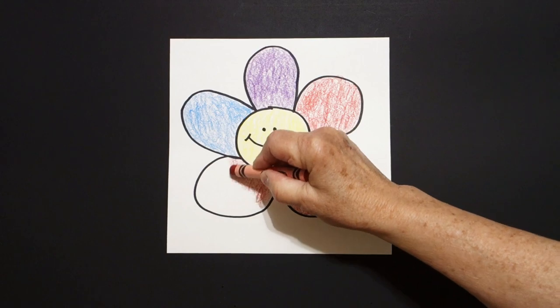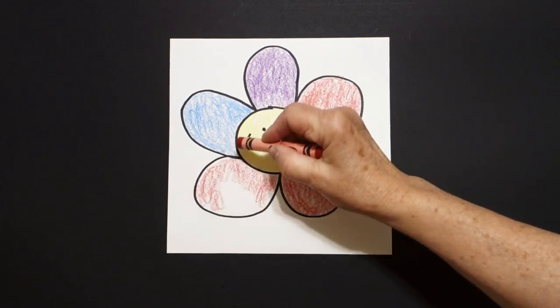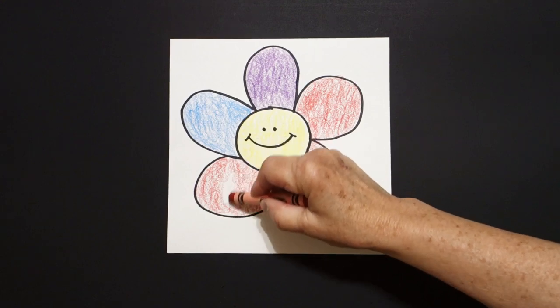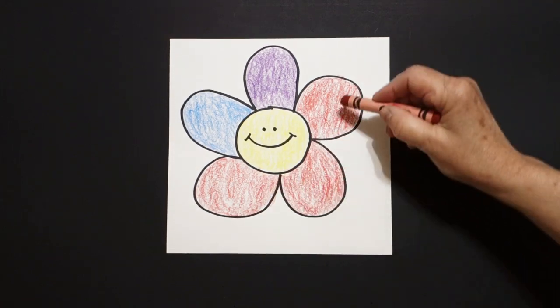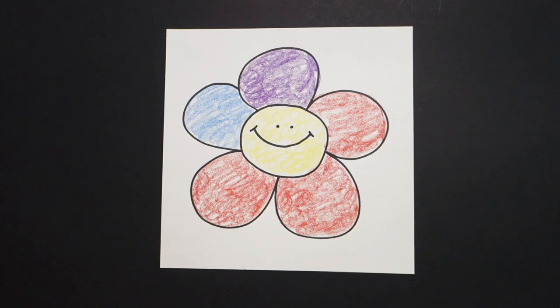Now, does that mean I have to do every drawing like this? No. If I want to make more of this drawing and color them with different colors, I can — because you are the artist and there are no mistakes in art. Here is my really big flower all colored in. I tried three different colors, try yourself some others. Okay, bye-bye.